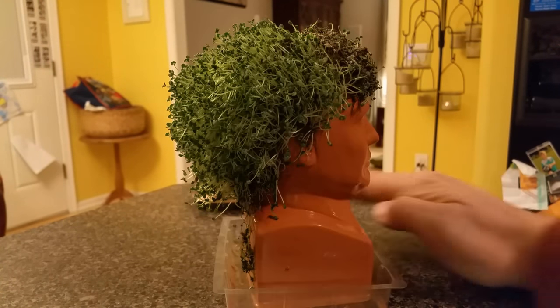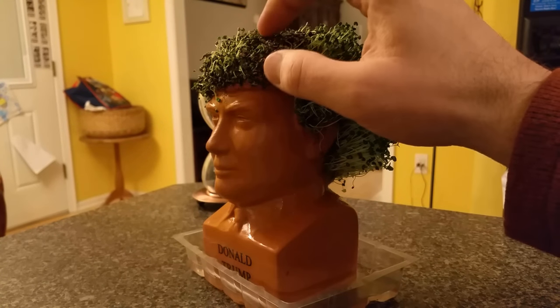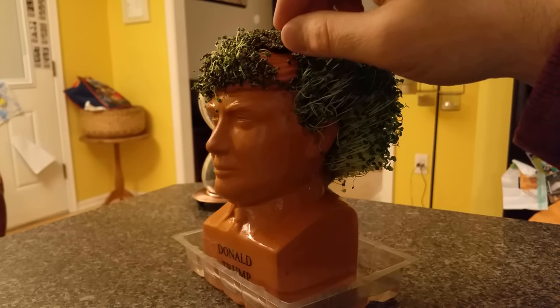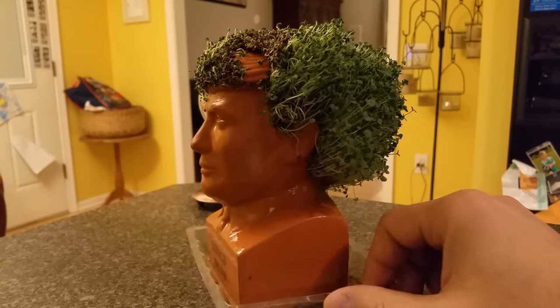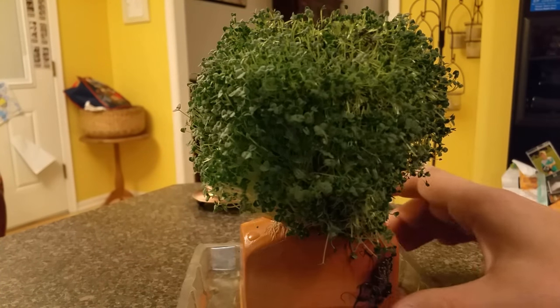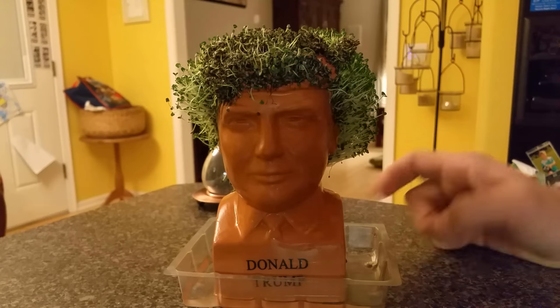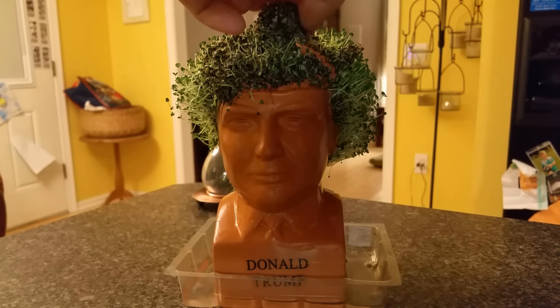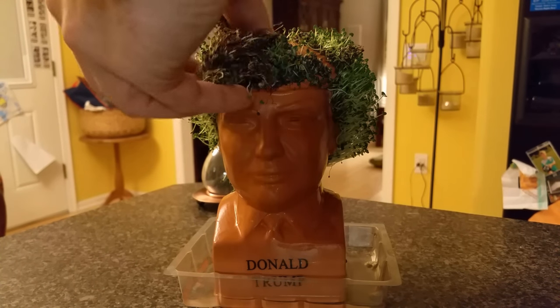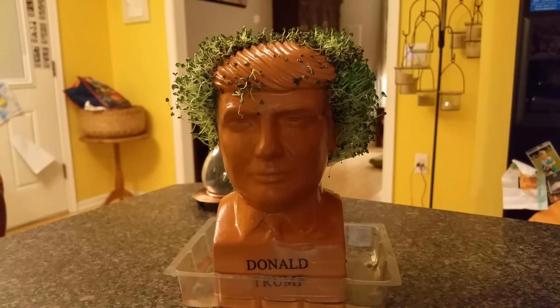All right, so this is Donald Trump about a week into it — about a week since we spread all the Chia seeds around. As you can see, this is why they tell you not to put too many seeds on at a time, because it gets all funky up there. But in the back it turned out pretty nice — we've got a nice full head of Chia hair around here, with a little bit of a bald spot. I had a pretty good time with it; it wasn't too bad keeping up on this. But we're going to give him a little haircut. It smells real earthy, too — a little bit of funk. But what do you expect when you've got Donald Trump in your kitchen?